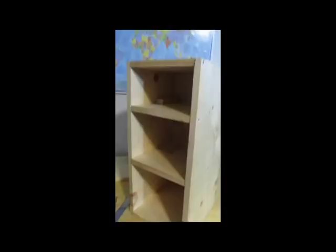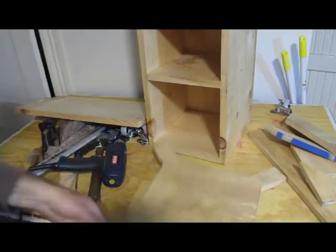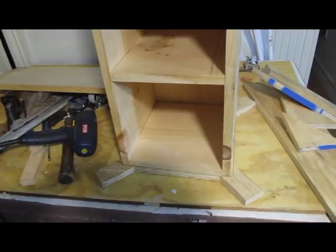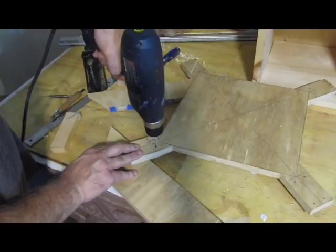Not too shabby — anybody can do this. A saw, hammer, and drill, and you'll be fine. Now the base. I put that cabinet on plywood, measured around it, put the wheels at the corners, measured around them, and then cut that whole piece out. Get yourself some good sturdy wheels with locks on them — the locks are important. Fully rotating wheels that rotate all the way around on the mounting platform. These wheels are rated at around 100 pounds, which is way more than enough for this telescope.